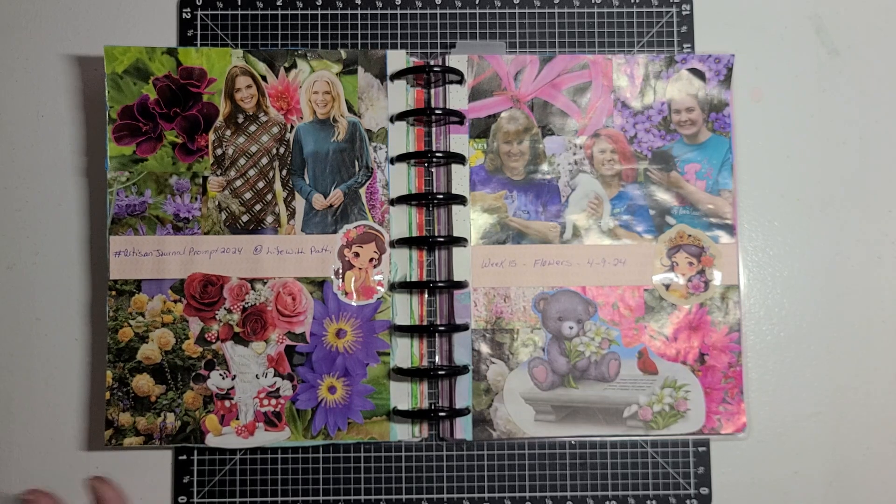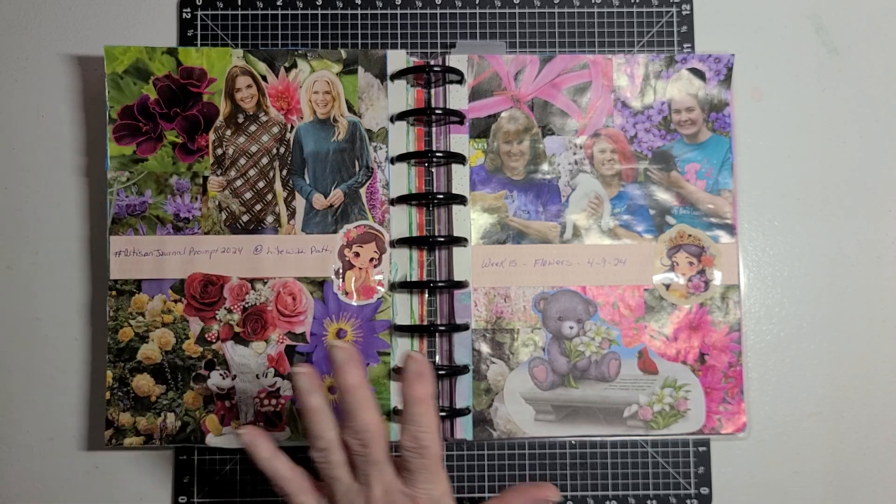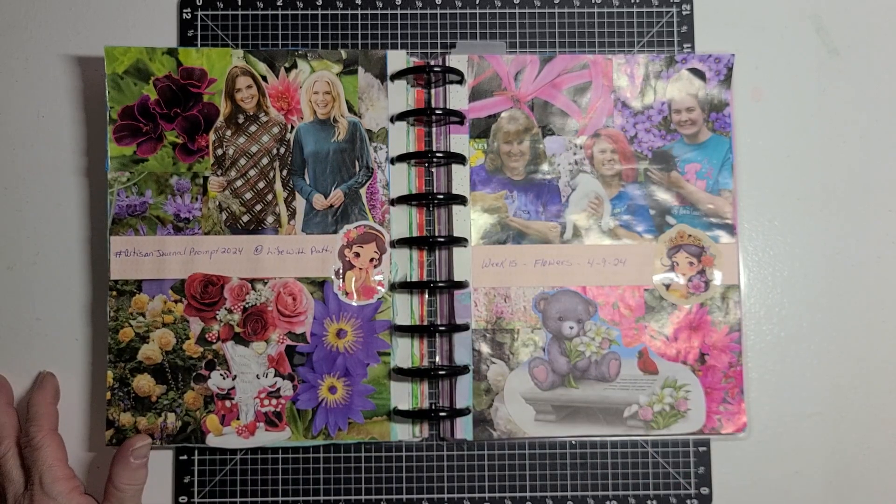I collaged flowers over the tissue paper and covered the whole page with flowers.